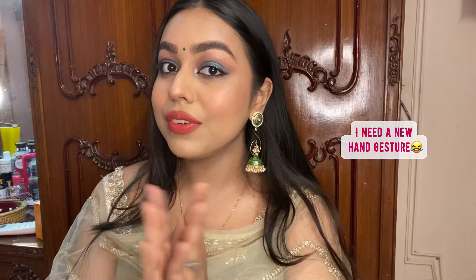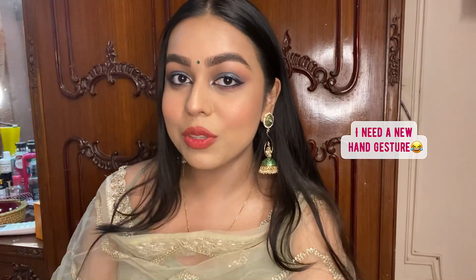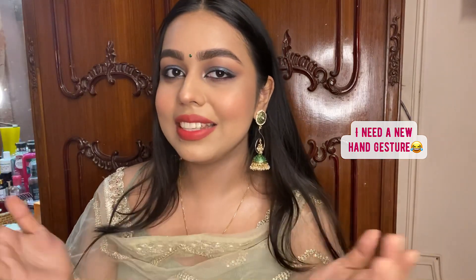For today's video I'll be doing this look right here. With Navratri starting and Durga Pujo around the corner, I thought why not do a desi glam look. I started saying it'd be a demi glam sort of look but obviously I ended up doing this. I've put all the details — from the earrings to the makeup products — in the description box below, so do check that out.